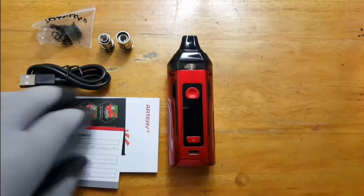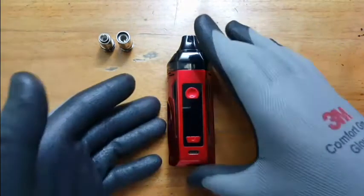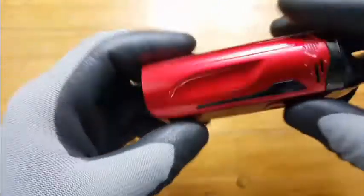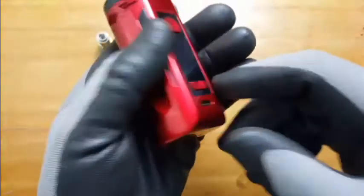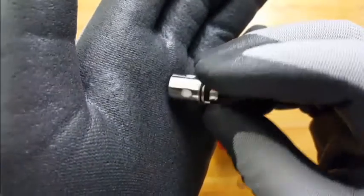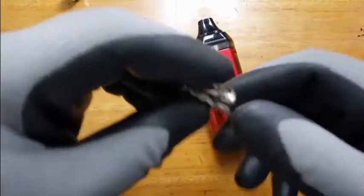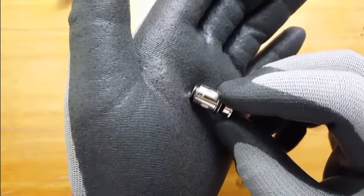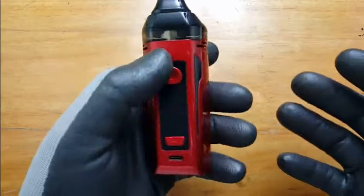Let's talk about the Nugget GT by Artery. Off the bat, this thing is huge, but I still like the design and tapering. It has a wide back for more grip and finger slots. The 0.15 OCC is an XP core rated to about 60 to 80 watts, and the 0.4 XP core coil is rated from 20 to 35 watts.